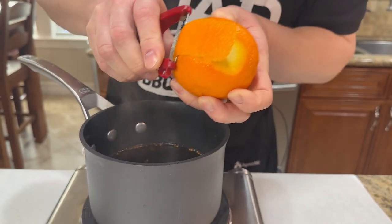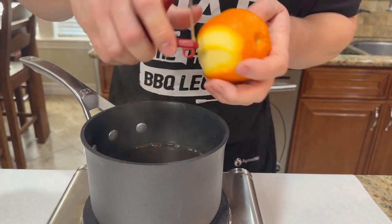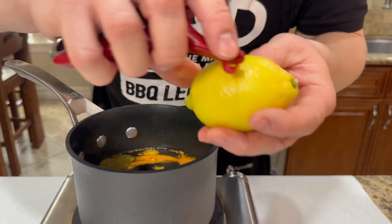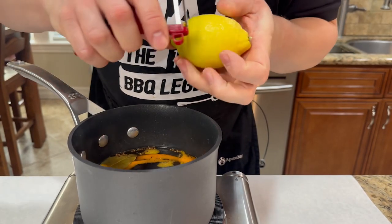I'm gonna peel some of the orange zest using the potato peeler — just don't go too deep. Next we got lemon, we're gonna do the same thing. Be careful not to go too deep.